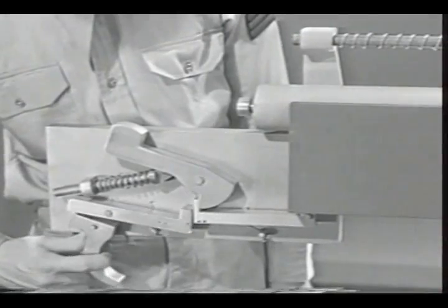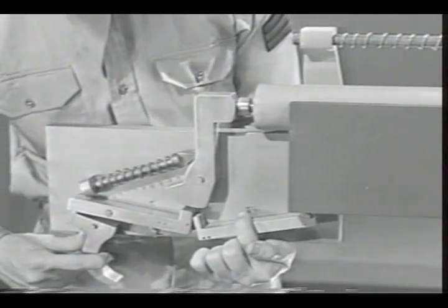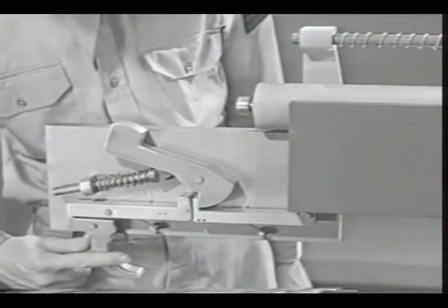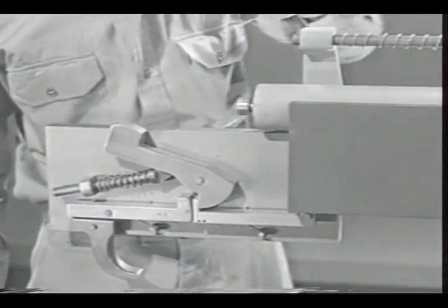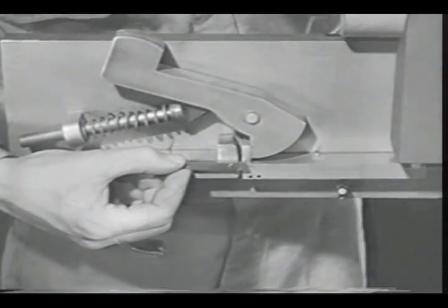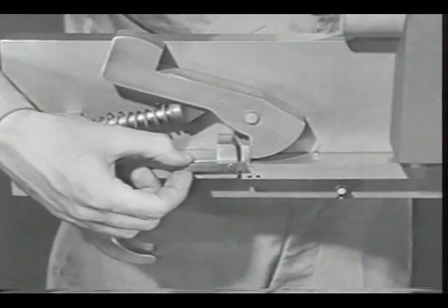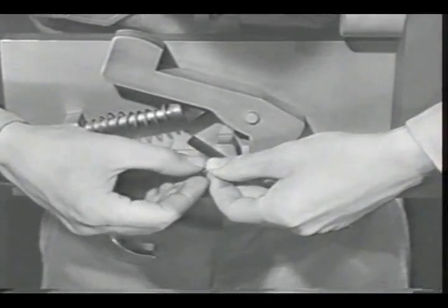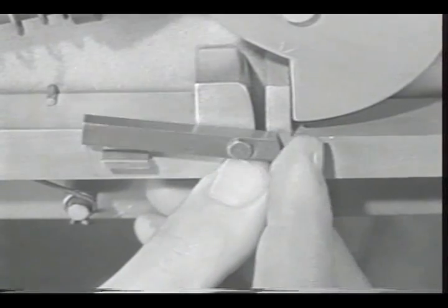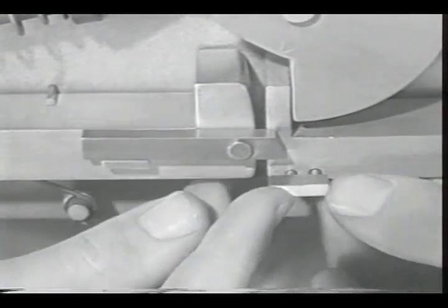That doesn't completely solve our problem because we still can't fire the mechanism — we must be able to depress the new sear by squeezing the trigger. What is needed is a connection between the two sears. We'll put a link on the original sear; it pivots freely on a pin, but to keep it from pivoting too far we'll put a stop lug on the original sear. Now the link always returns to its original position. The link is long enough to reach the new sear, and to make contact with it we'll put on another small lug.